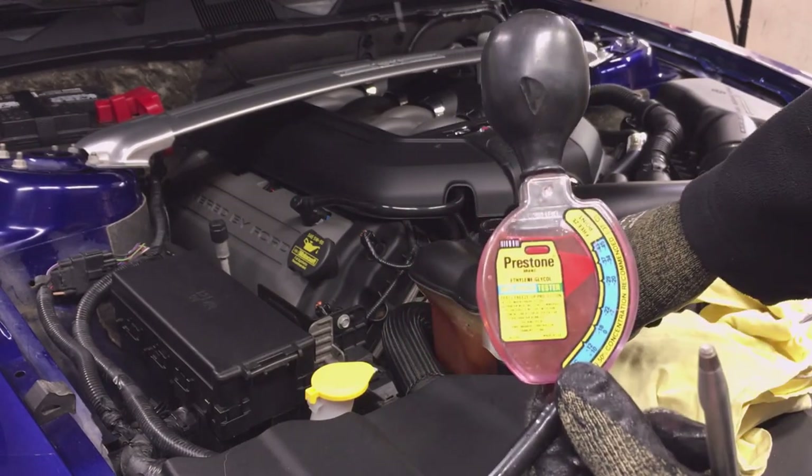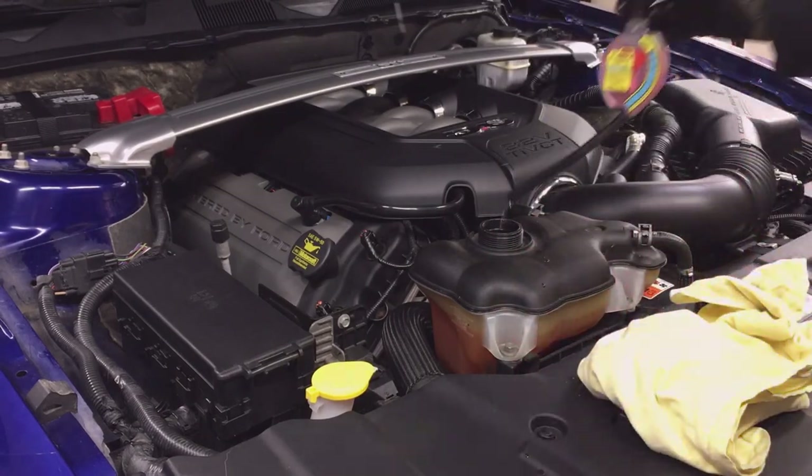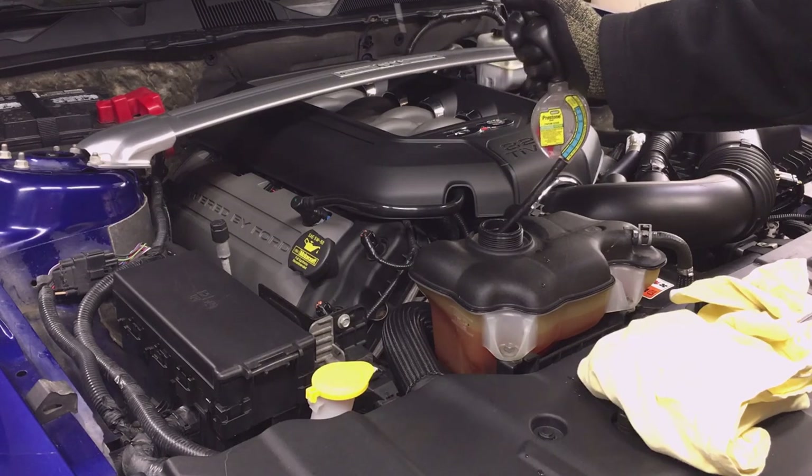My car is good to go. I just have to make sure that my fluid level is at the proper level, and it is, so I can move on to checking the brake fluid level.